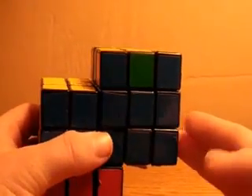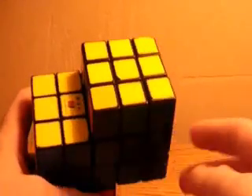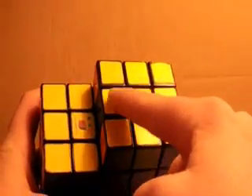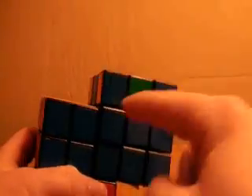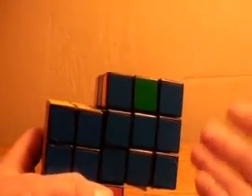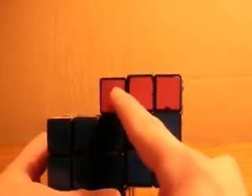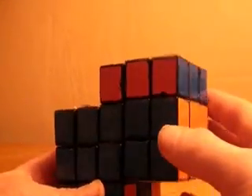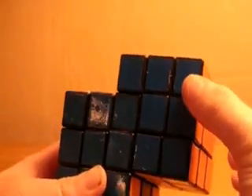This is the last video in the tutorial on how to solve the Siamese cube. This tutorial will show you how to move edges around while keeping the color on the top so that you can completely solve your Siamese cube. What you may also have, if you're very lucky, is what happened on this other cube where all I need to do is a U and I solved it. But that probably will not be the case.